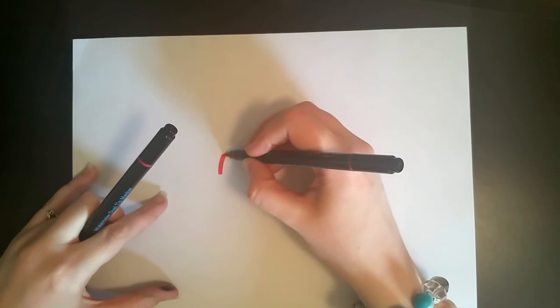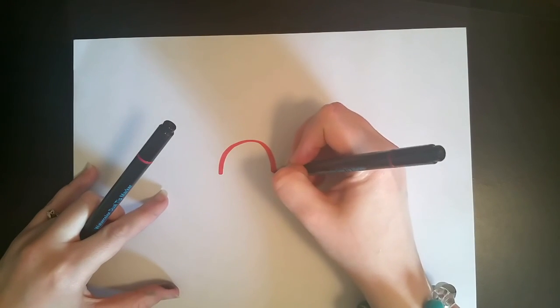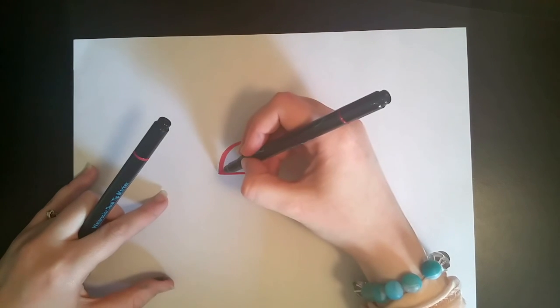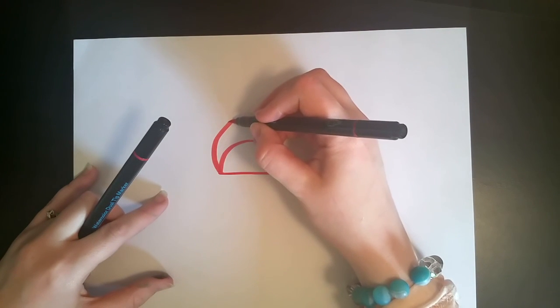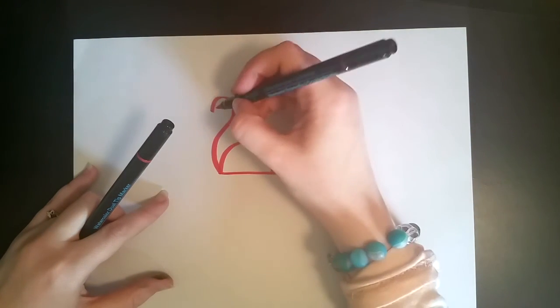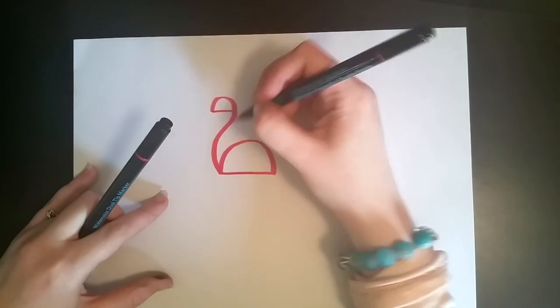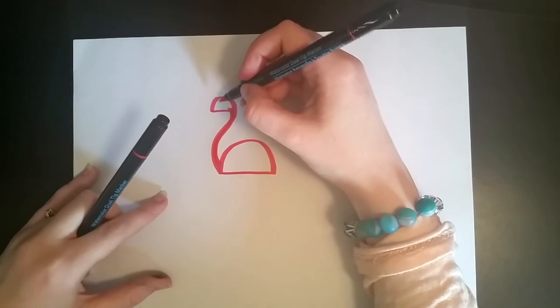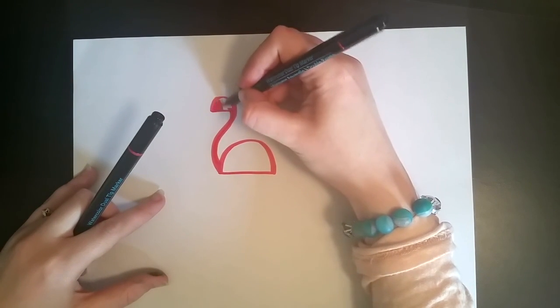Grab the red marker, draw half a circle, connect with a line at the bottom, and then we're going to do a curvy shape, kind of like a question mark almost. Loop it over, and now turn that very top of it into another half a circle. Thicken the line just a little bit, and go ahead and color it in.